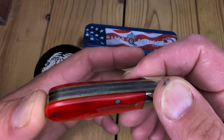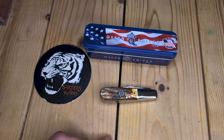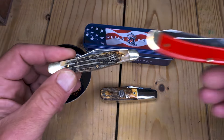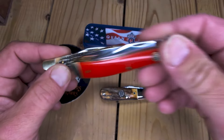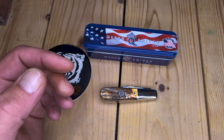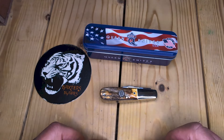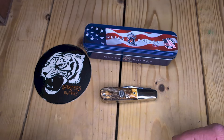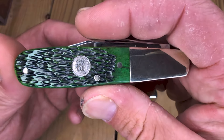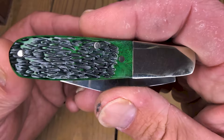I really did like their Chinese-made Queens and I have more than a few of them — a Winterbottom Stockman here and just a red synthetic slim trapper. Fantastic knives. I was really impressed with these Queens from China. I thought they were actually better fit and finish than Rough Riders. So they moved into the United States, and I think Barrenson is making them. They are very much like a Barrenson — I've shown that in my other videos.